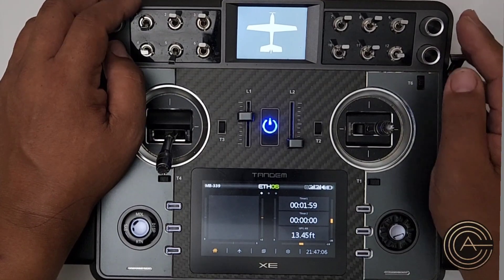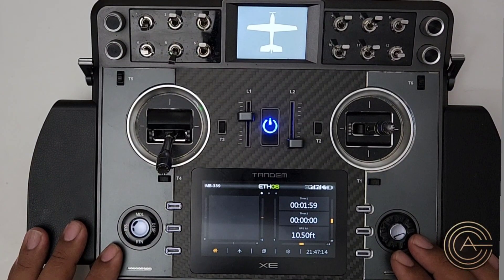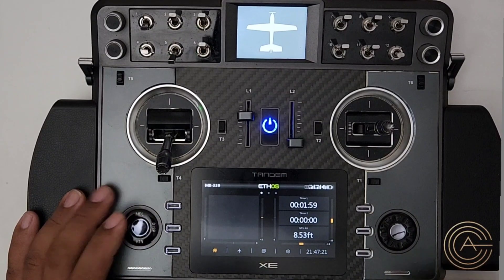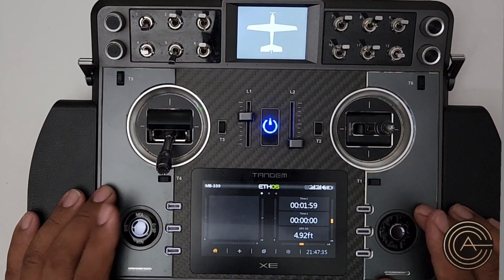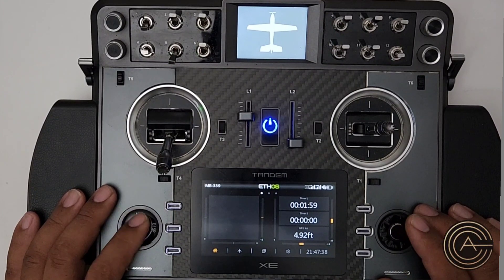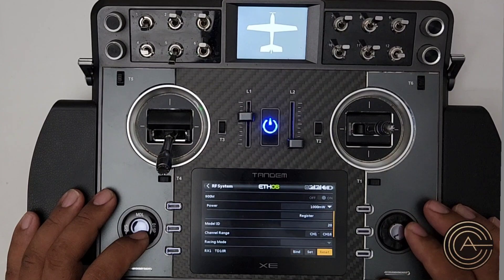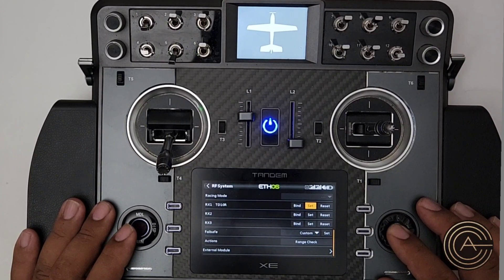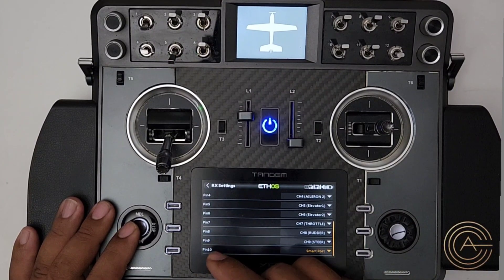Let's get started. This plane is my MB339 — it's already got an airspeed sensor in it. I'll quickly go through the setup. If this is a brand new model and you're adding an airspeed sensor, go into RF System. If you have a TD-type tandem receiver, use one of the channels for your telemetry devices via S.Port. Here is my TD10R in my MB339. If I hit Set and go to Options, you'll notice the last one — this is pin 10, not channel 10.